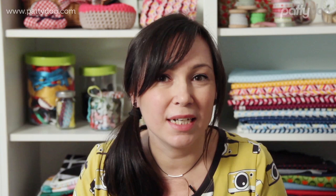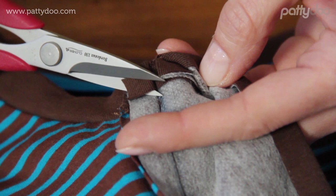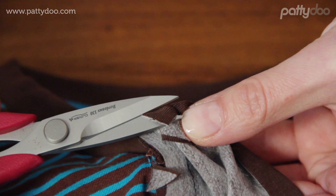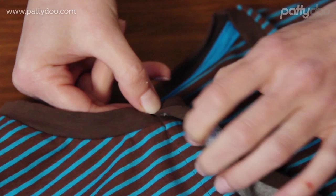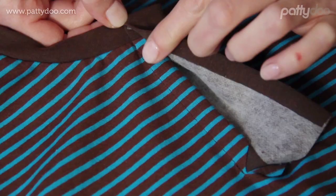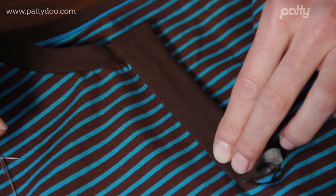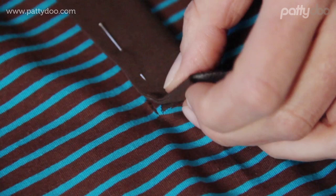Now we can fold the placket pieces outwards and sew them on. We begin with the right side — the so-called underlap — which will later be covered up by the so-called overlap, which is the other placket piece. Before we fold over the placket piece here, we can cut off a little of the seam allowance diagonally so this bit here doesn't end up too thick. Then we can secure the placket's edge with a few pins and sew it on with an edge stitch, starting off at this underlying seam end.